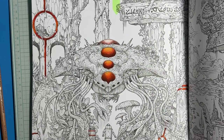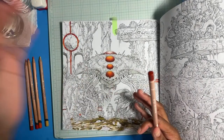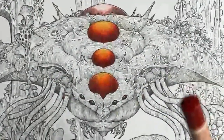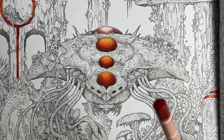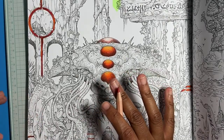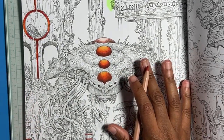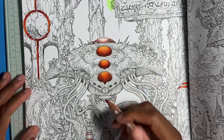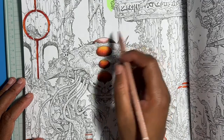I was streaming on StreamYard but I couldn't figure out how to zoom in, and it seemed like it only had two angles — a really far-out angle and a really close-up one. I was like, no one's gonna be able to see what I'm coloring. So I tried YouTube, because YouTube wouldn't let me stream for whatever reason before, but it seems to be working now — hopefully it stays that way.